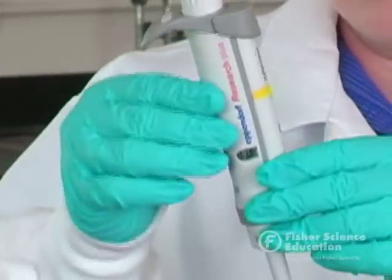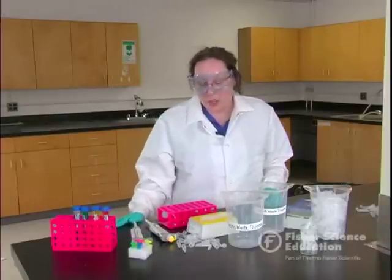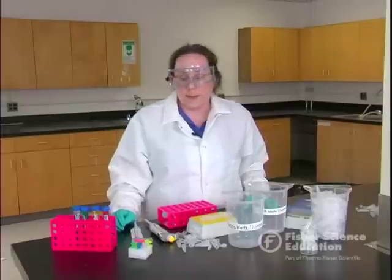These are a really great tool. They're used in research labs, forensic labs, chemistry labs — any kind of lab in the world is going to use these air displacement pipettes. I'm going to show you how they work, how to use them, and talk about some common errors that students may have and how to fix them.